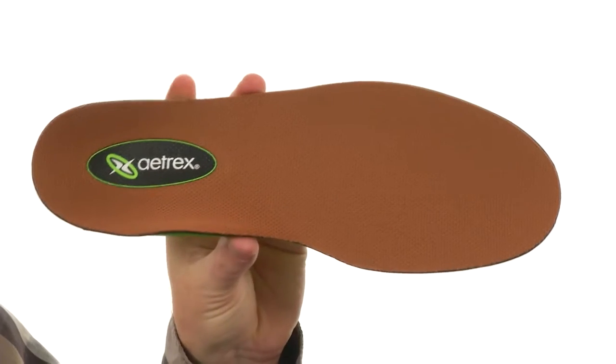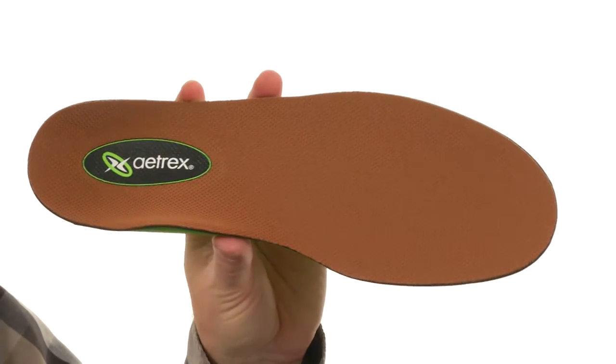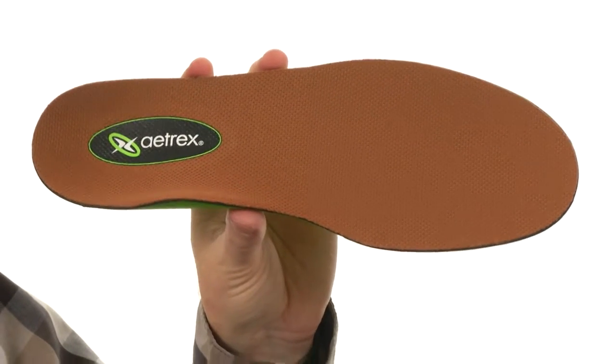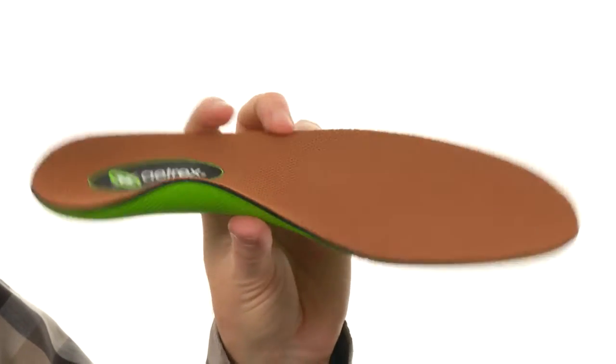Hey, what's going on guys? My name is Joe and this is the Sports Orthotic from Atrix. Now these orthotics were built for medium to high arched feet. They're going to improve body alignment, reduce stress on your feet, knees, and ankles, and just offer superior balance and support.